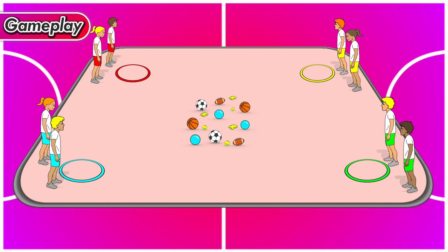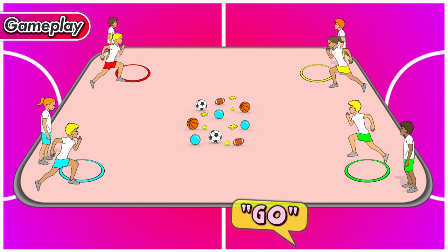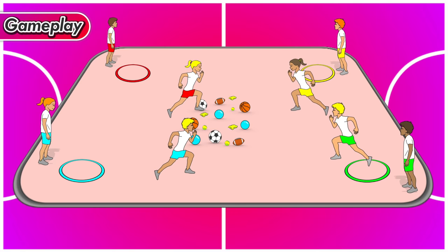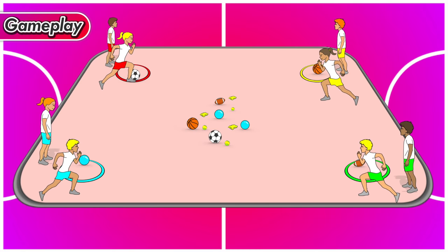To play this game, remember the aim is to get as many eggs back to your base as you can before time is up. When the teacher shouts go, one player at a time from each team runs to the middle, picks up an egg, and brings it back to their nest. You keep going one at a time from each team until all the eggs have been collected into the nests.